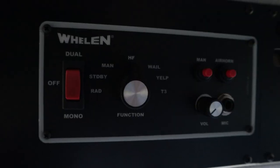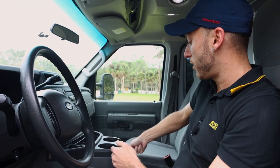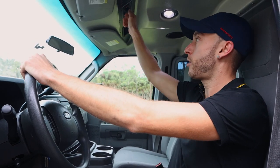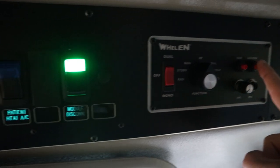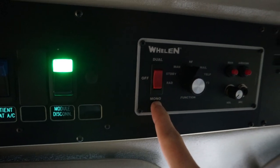Now over here is our siren. Sometimes in the ambulance, depending on the ambulance, you can have the lights and siren up here, sometimes down here. So you can move like this with the siren. The siren is up here while you're driving. Now what we have is an air horn, then we have three different settings for our actual siren, and then we have a mono and dual mode, as well as a radio mode.